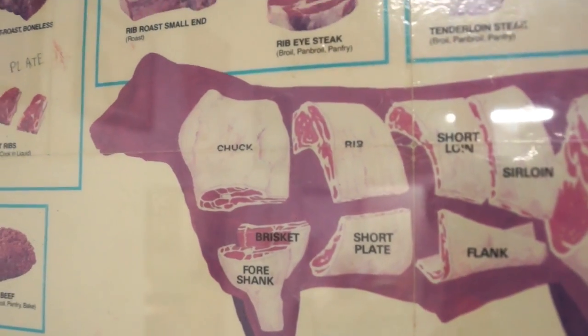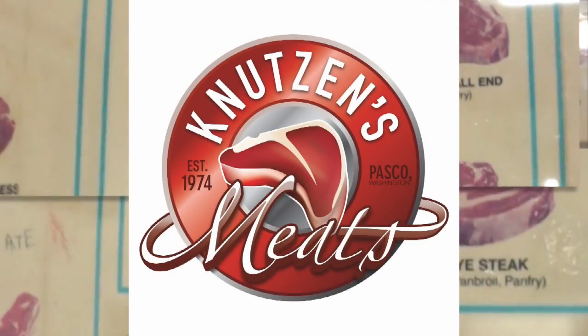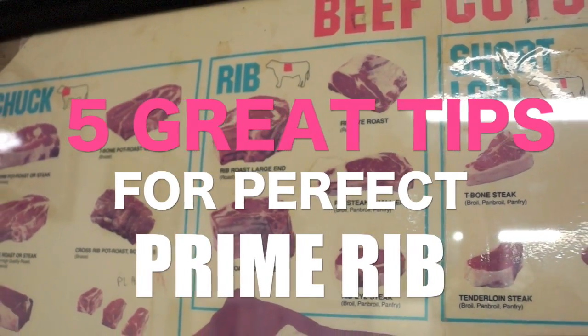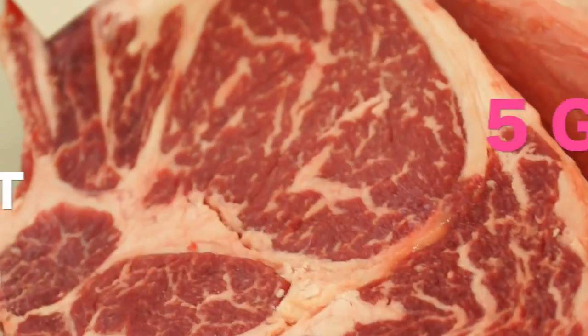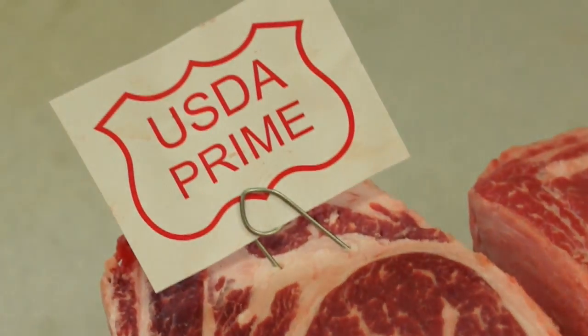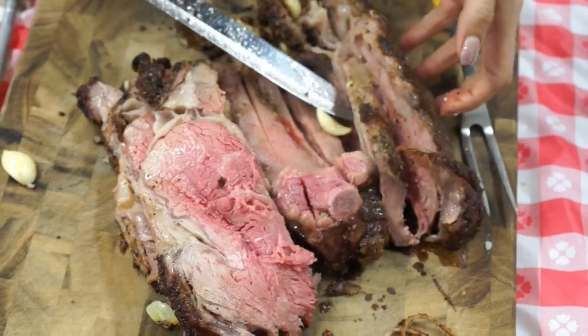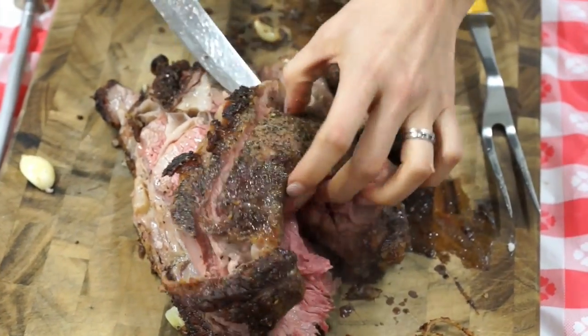Hello carnivores! This is Caleb with Knutson's Meats and today we are learning five great tips for perfect prime rib. It starts with some great meat. We're using some USDA grade prime in this video and from uncooked to melt-in-your-mouth deliciousness, let's begin our lesson.